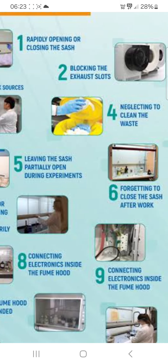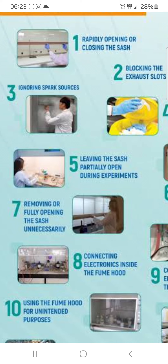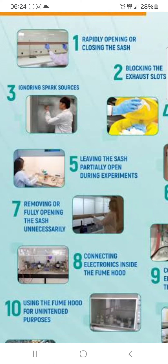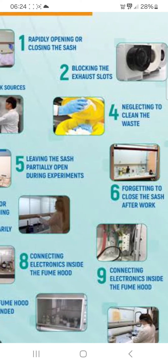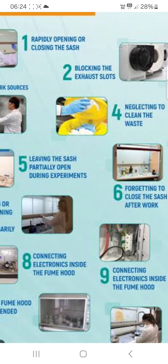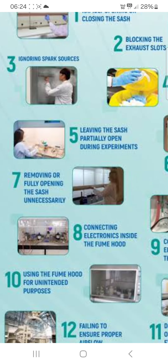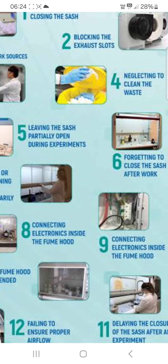Next: forgetting to close the sash after work. You can also see removing or fully opening the sash unnecessarily. You can see connecting electronics inside the fume hood — don't do that. You can also see using the fume hood for unintended purposes; you have to use it the proper way.